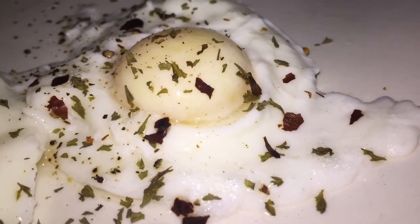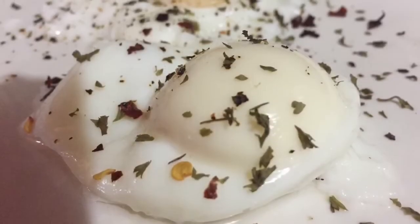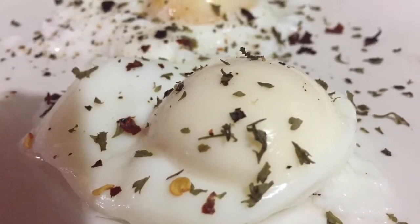And there you will have your poached egg. It sounds so difficult but it's really, really easy.